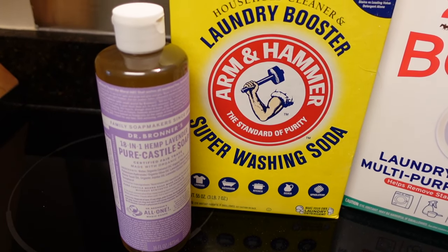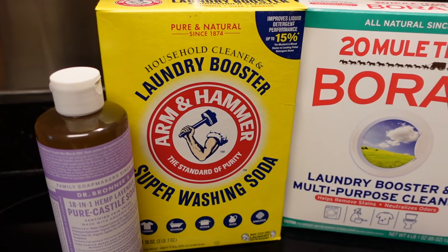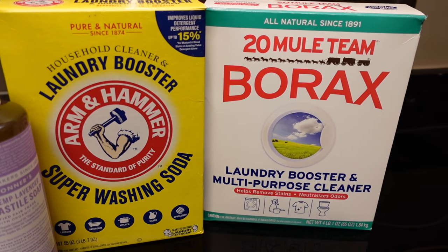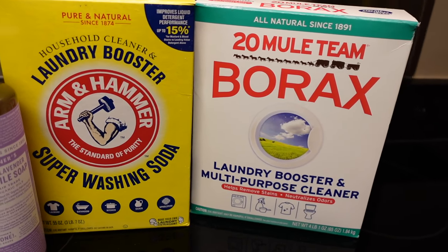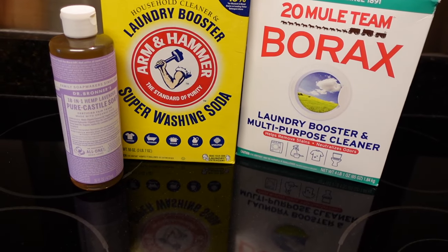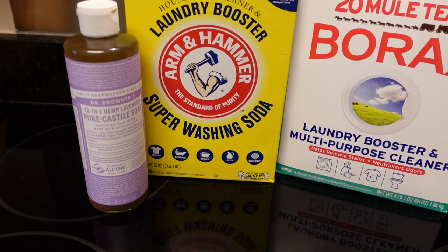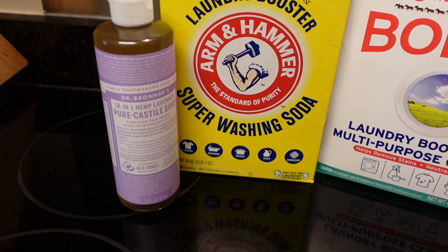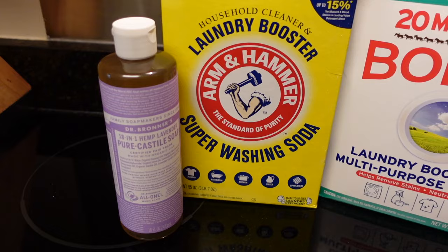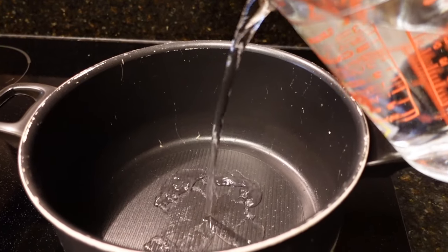The ingredients you'll need to make this laundry detergent are some castile soap, some washing soda, and some borax. In place of the castile soap, you can also use some sal suds, or the bar laundry soap. Also, for added scent, it is optional to use some essential oil.